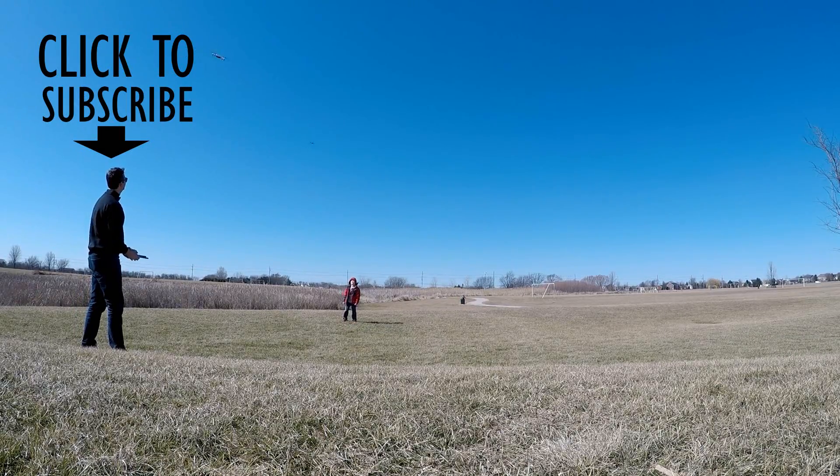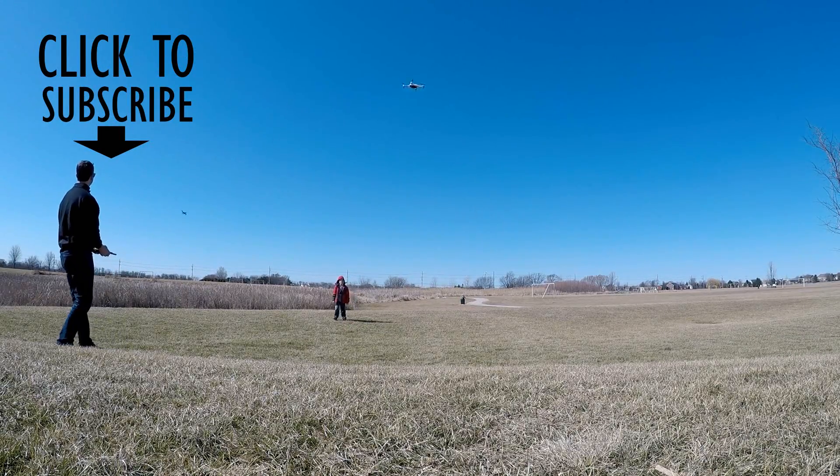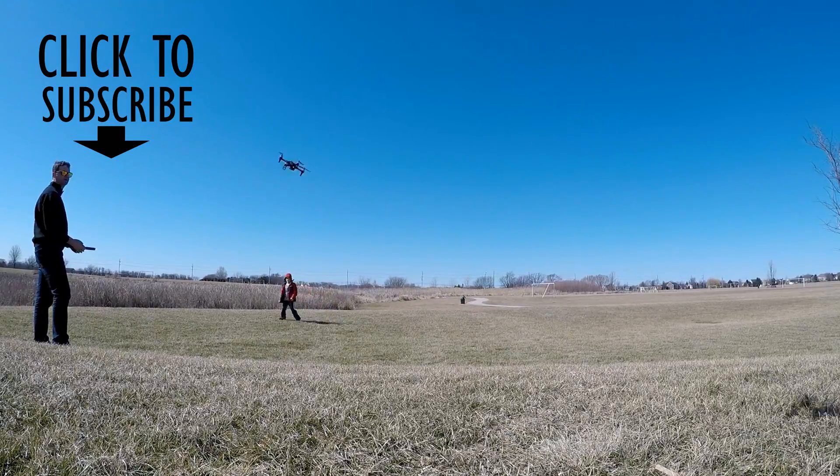Thanks for watching. Please subscribe. Get one of these drones — support us and click on the links below. We'll check you next time.